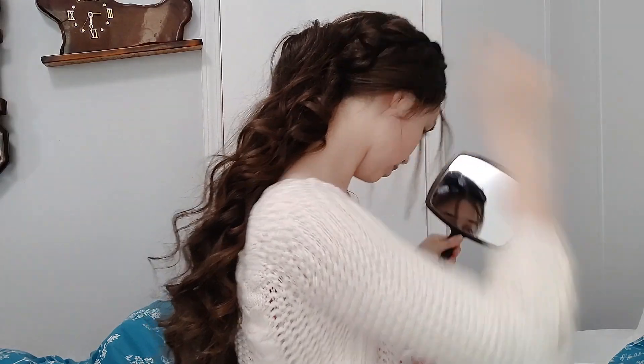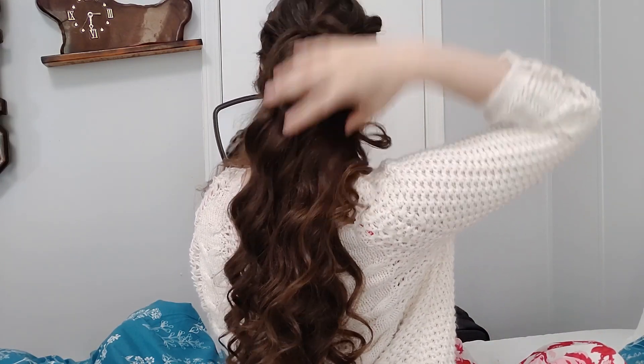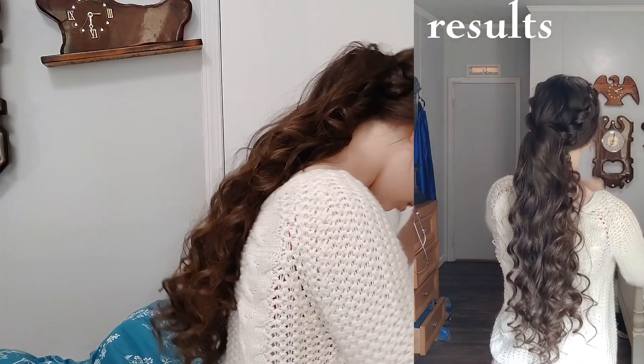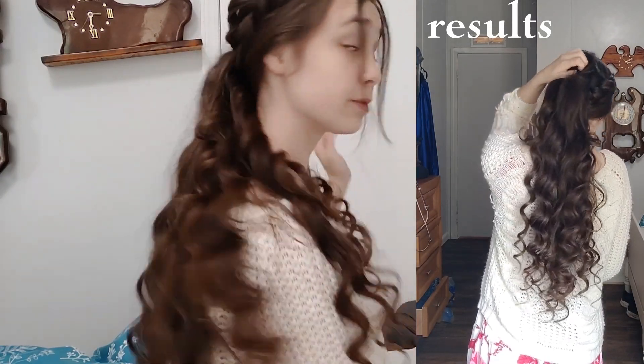Pin this over, pin, pin this over, hide the clip. And then you have it — there you have it. We have this super cute Pinterest spring hairstyle.